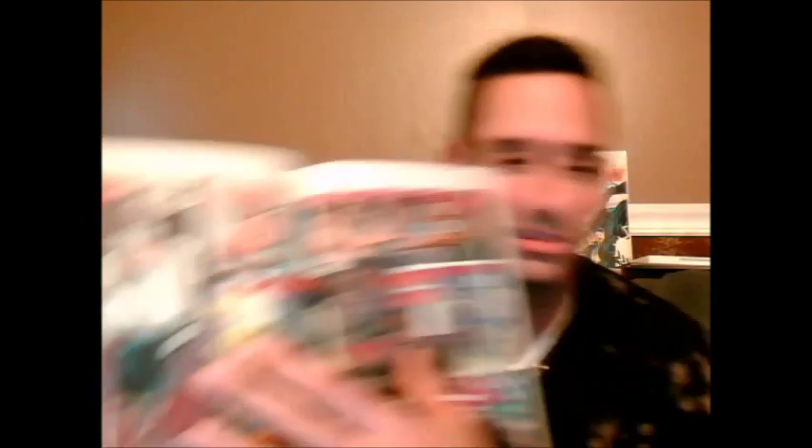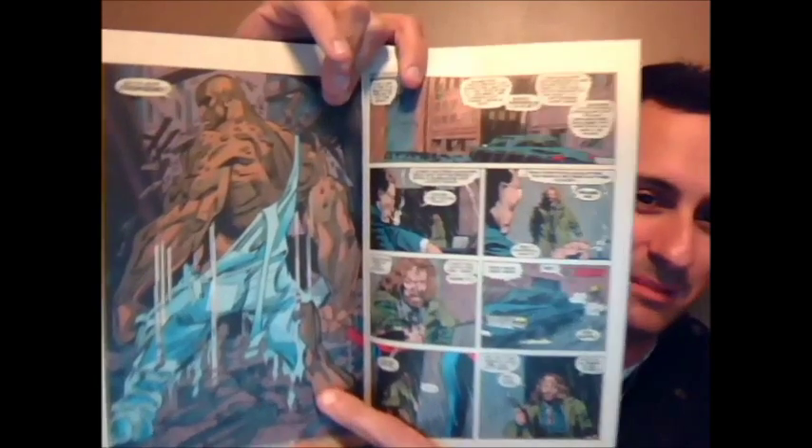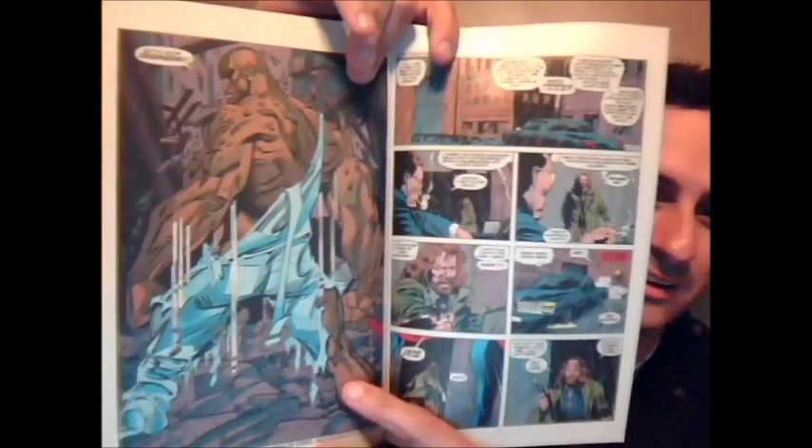Next we go on to 'First Sightings.' There's gang stuff going on, this girl with guns, and all of a sudden you see this big dude — and the next thing you see is Steel, or — I forgot this Superman's name, is it Steel, I don't remember — but this big dude looks like he's going to be kicking some ass. He's one of the Supermen, and it says 'to be continued in Man of Steel, issue number 22.'